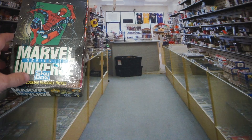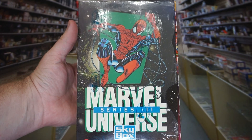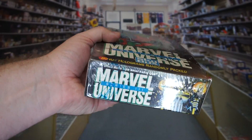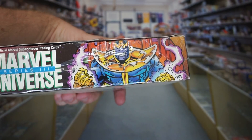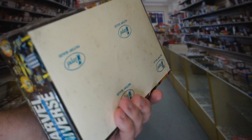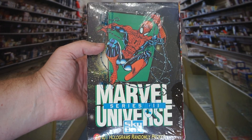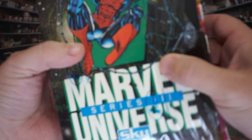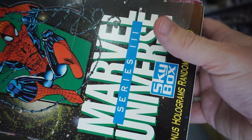Anyway, I figured we'll go ahead and jump into this box and see if we can get some decent holograms and maybe some good rookies. Ant-Man's rookie card is in here, and of course Carnage's rookie card is in this set. So let's see if we can get some nice gradable versions of those cards. The artwork in here is pretty cool in general, but the biggest problem with this 1992 Marvel Universe set is the printing quality was total garbage. I don't know what they were thinking, but it is just terrible. You can tell it's genuine with the Impel branding on the seal.